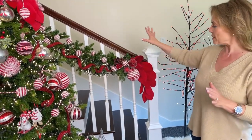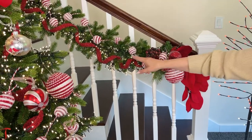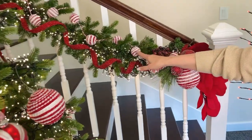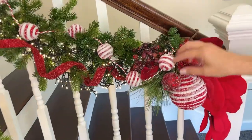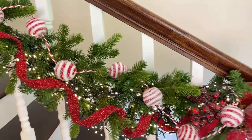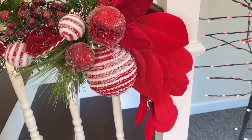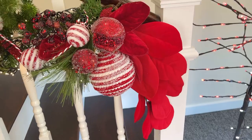Look at how fun this is on the garland. I'm going to show you all this on the tree but I just want you to see it here on the garland. Look at the beaded garland, the yarn ball garland, the branches with the beads, the beautiful red magnolia, and the large yarn ornament. See how fabulous all of these are on the garland — they're going to be just as amazing on the tree.